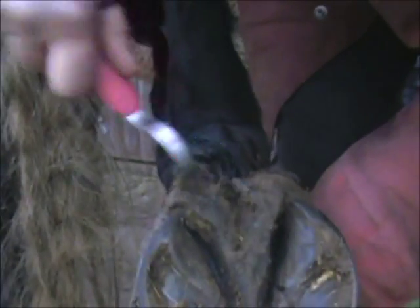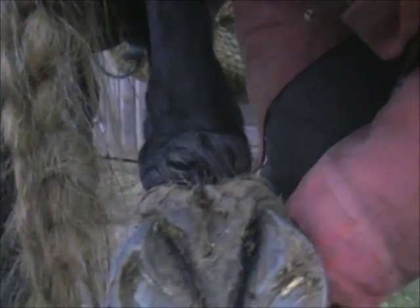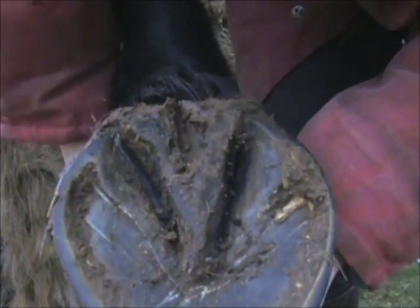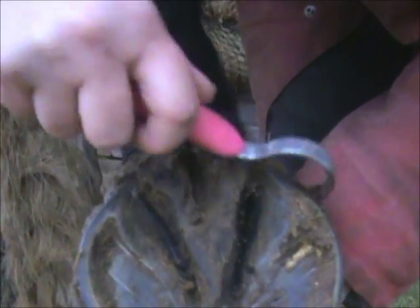You want to be doing this as part of your grooming routine, but also when you're bringing them in from the field to go in the stable. And also when you finish riding, it's a good idea so that you know there's no stones or nails lodged in the foot.